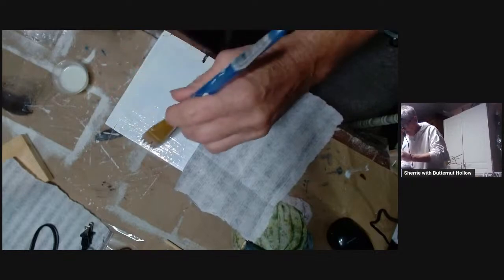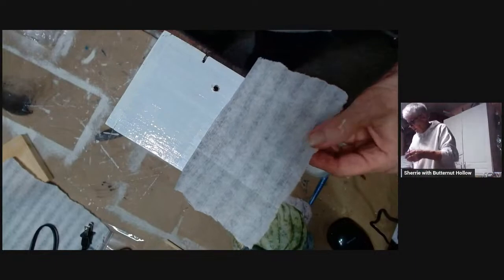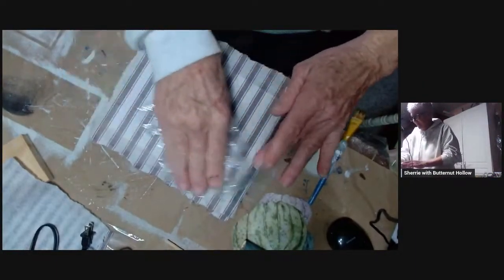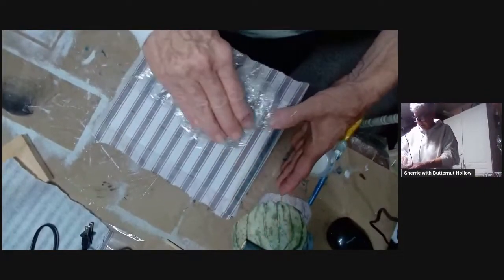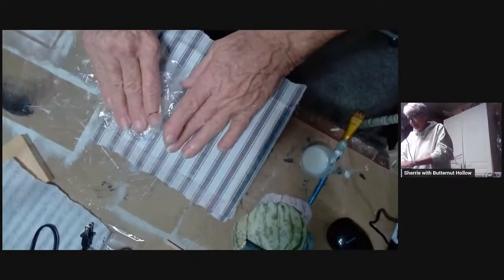I have to be honest — I was really tempted to use the corrugated metal paper because that is my go-to paper, but I thought I'd better pick a different paper. This paper is cool too. I just love the corrugated metal though.